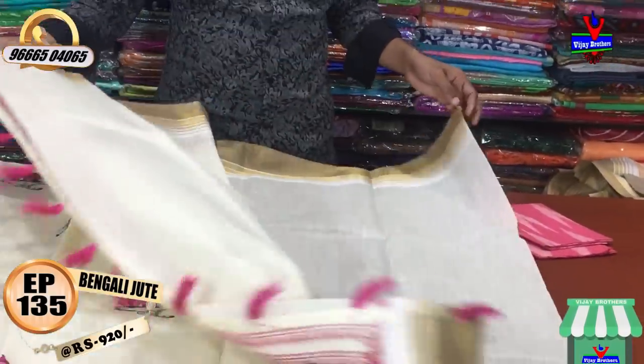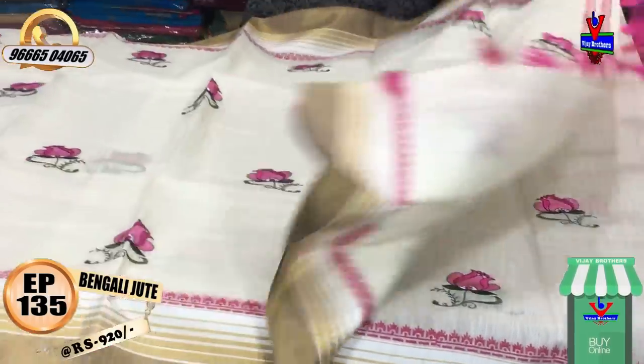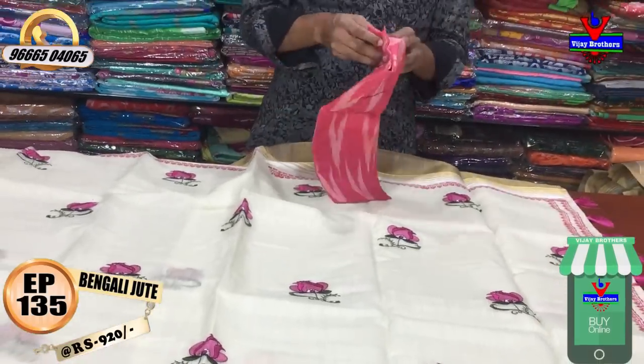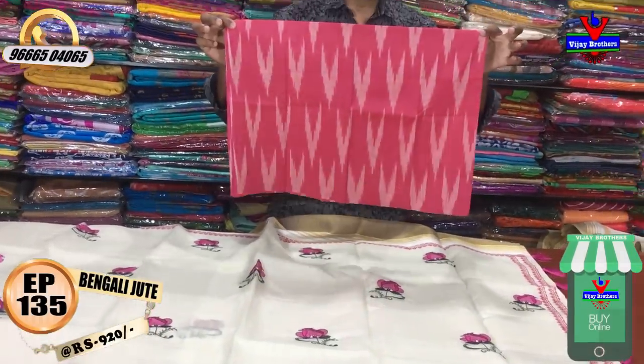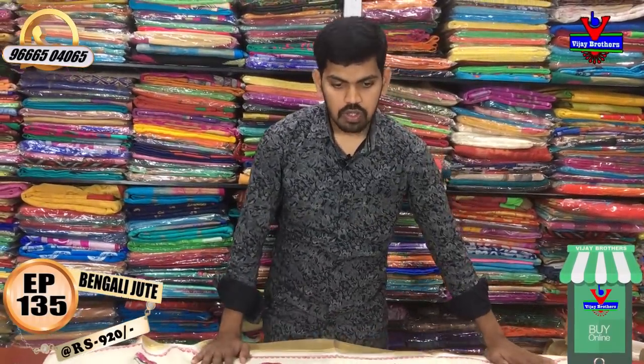I have a cream color combination with blouse, and a small blue color combination with blouses. I have a very simple pattern. I have two color blue color in Bengali jute fabric. I have two varieties of blouses.